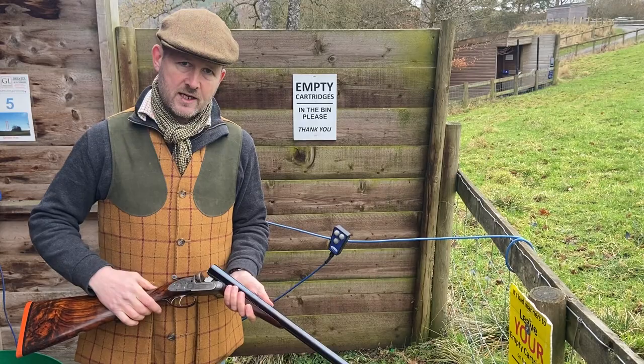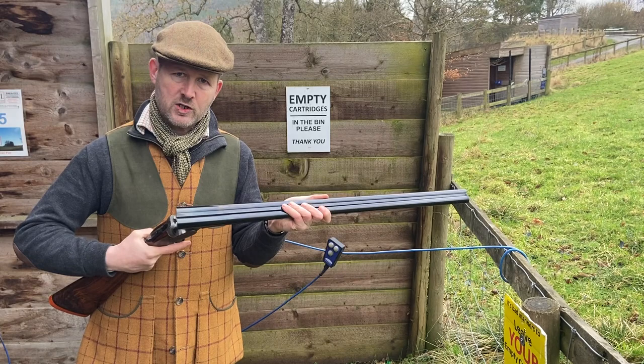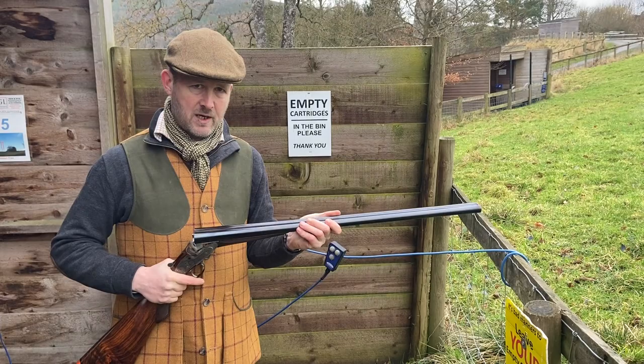When the gun is open, the mainspring is relieved of tension. When you close the gun, you're putting the mainspring under tension. That's why it's such a powerful action — it's got two very strong mainsprings acting on it.